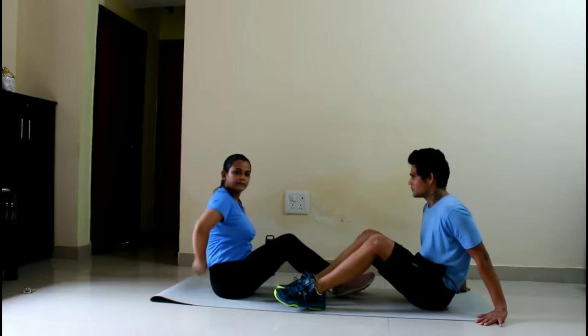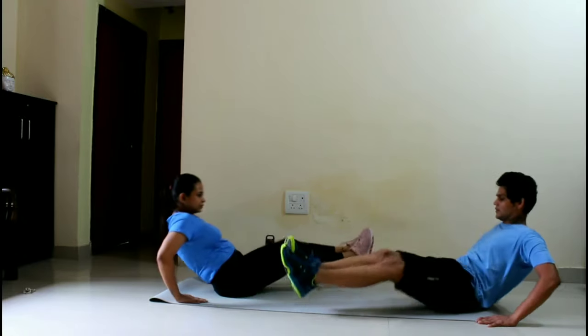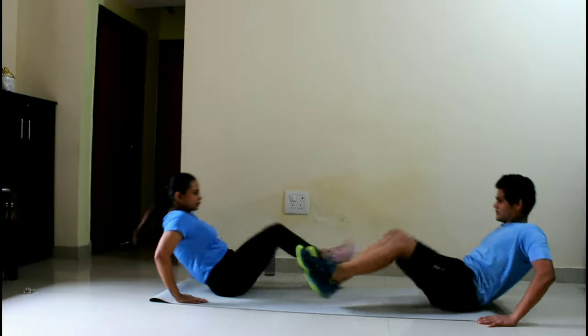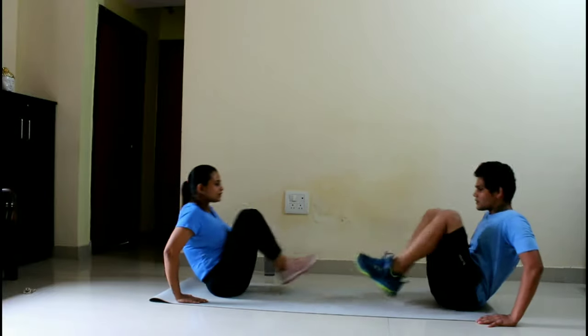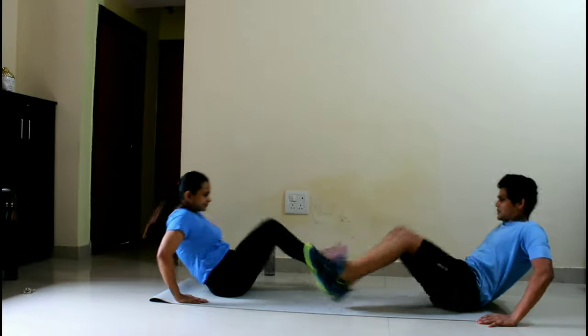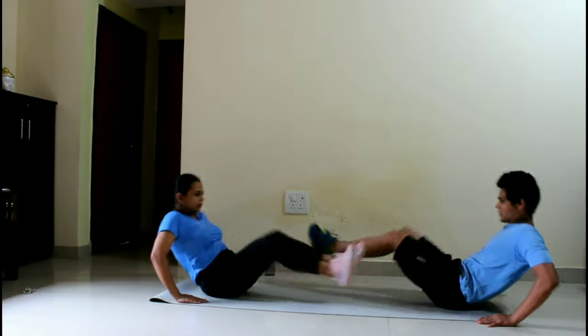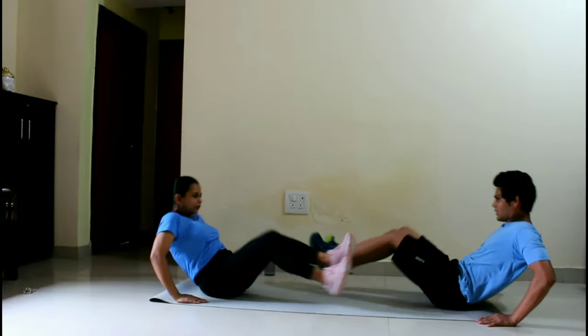For the third workout, take the same lying posture as the first workout. This is called reverse crunches and is also an alternative leg pull-in. Breathe out — breathe out normally, you don't have to stop breathing. You can also do this one alone. This is also 3 sets.